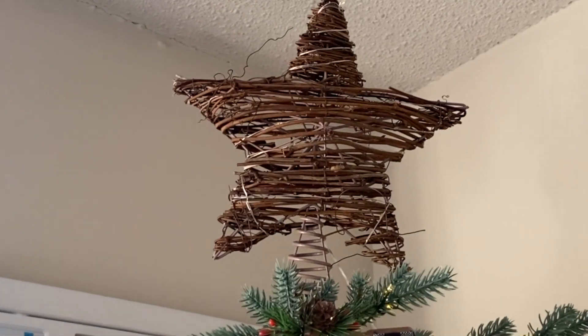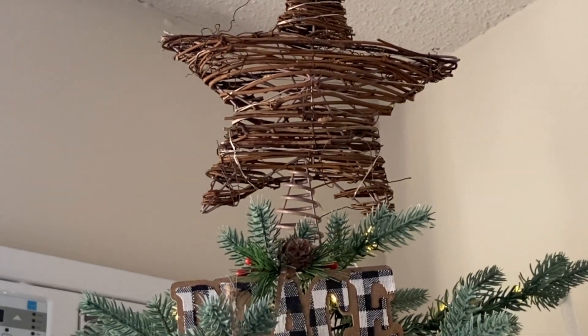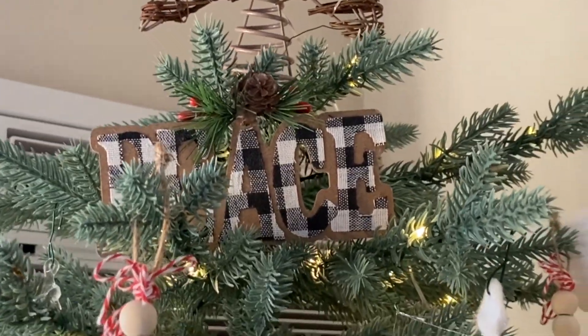Now we're going to go through the Christmas tree. The topper came from the Superstore last year on clearance — I got it for $5. They still have them and they are $15 now. The peace sign came from Dollar Tree.